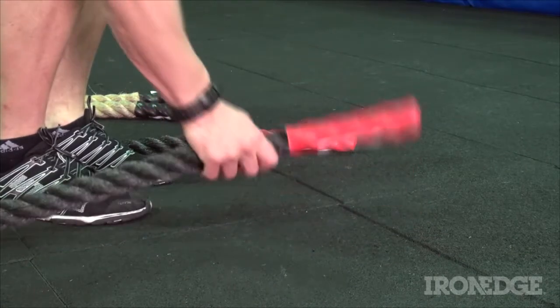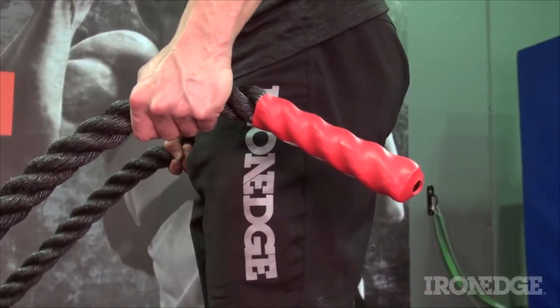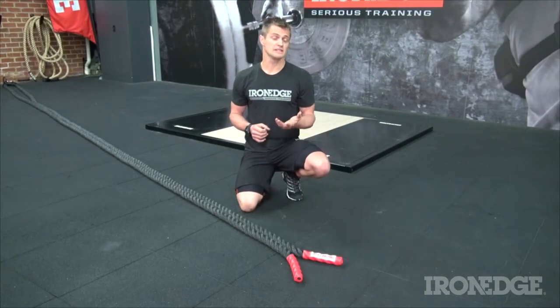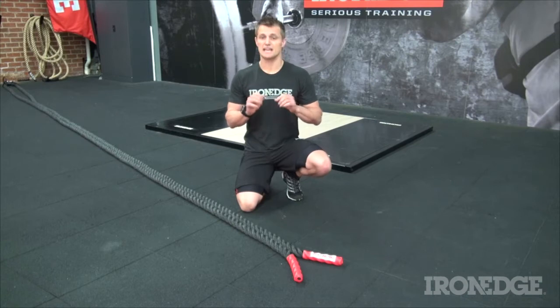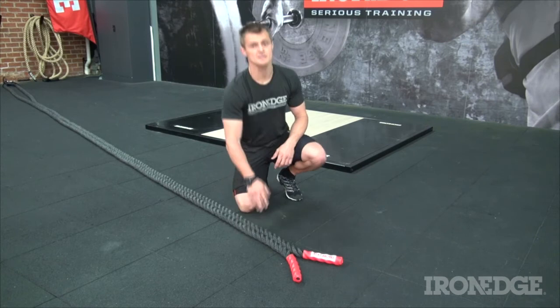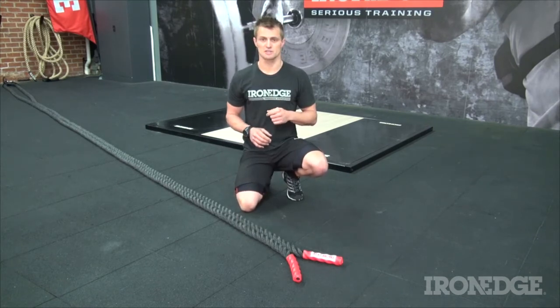Remember though, as with all power ropes, the end caps are only there for protecting the rope, so only grab the rope in front of the end cap. It's perfect in commercial environments because there'll be no cleaning up of shed fibres and literally anyone can use it. Great in outdoor applications because of its ultra durability and water resistance, and excellent for those power rope pros because now you can work at supersonic speeds.